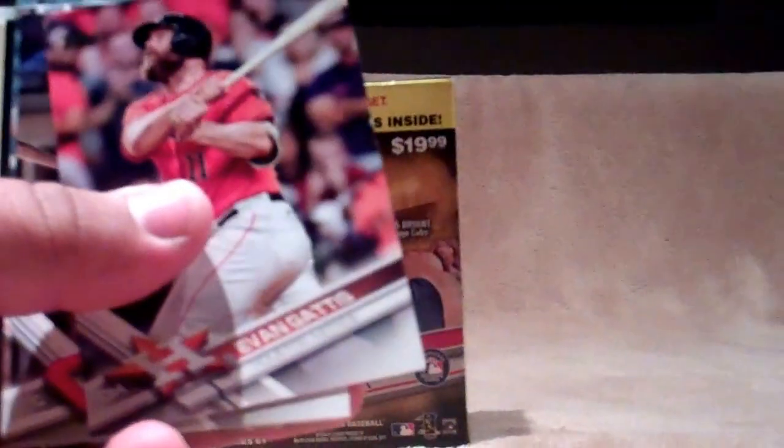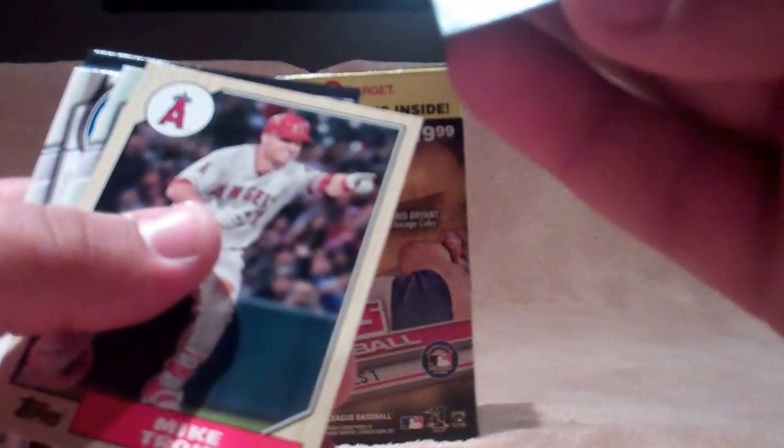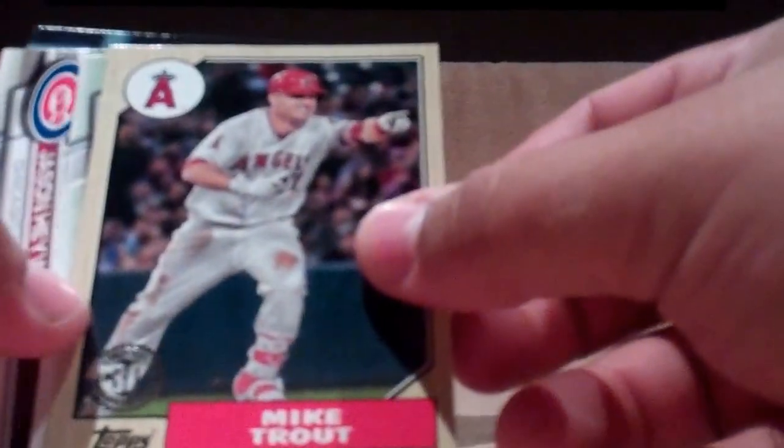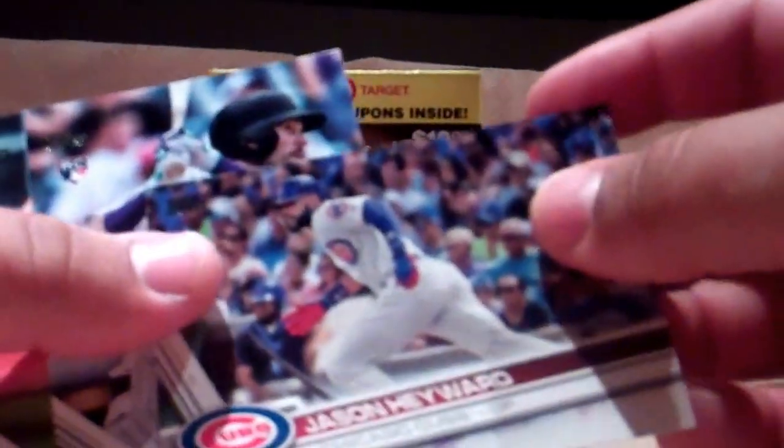Tony Watson, Evan Gattis, John Gomez, Nolan Arenado League Leaders, Jace Peterson, some kind of refractor — not numbered or anything, but cool card. Mike Trout 30th Anniversary, Howie Kendrick, Jason Heyward, David Dahl, and Zach Britton.